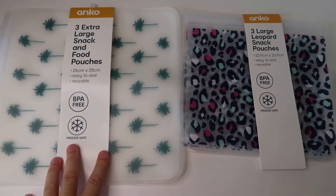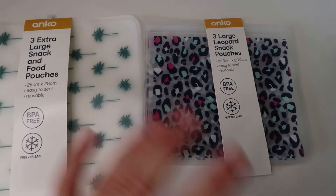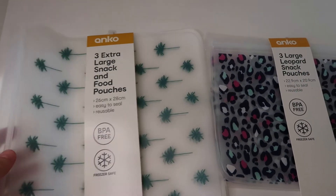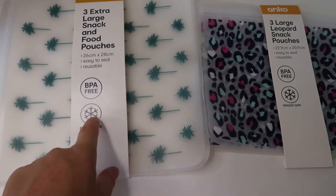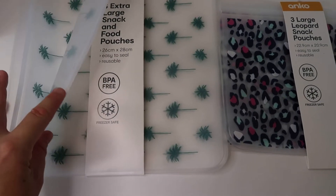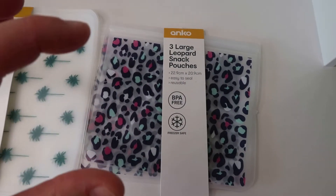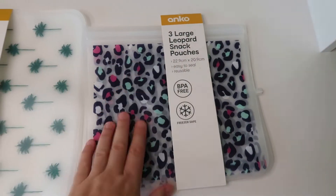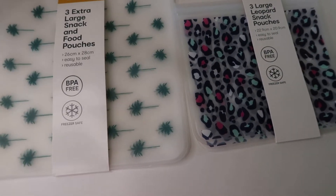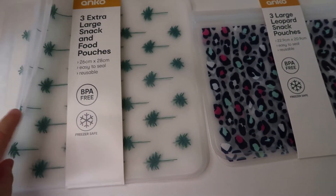I'm pretty sure the snack pouches are around six dollars and the large ones are around about five — I might be wrong but around that price range. They're really good quality. I only hand wash them and they're freezer safe — they haven't torn on me. I've only ever bought one packet before but I saw the different sizes. It's a really good size for sandwiches and I purely use them to freeze things, and they're not a bad price for three of them.